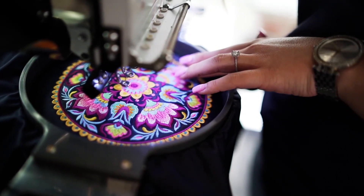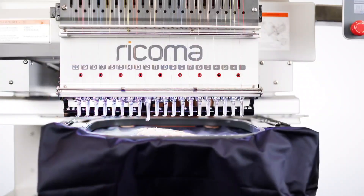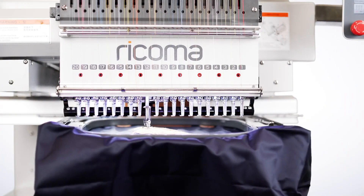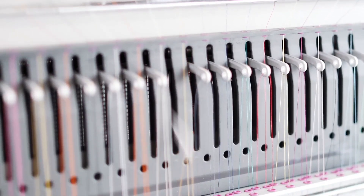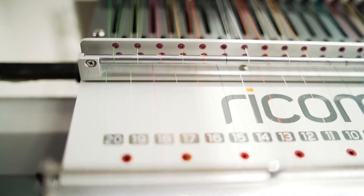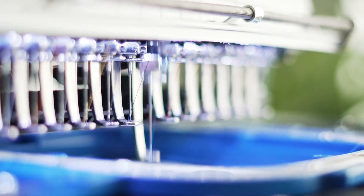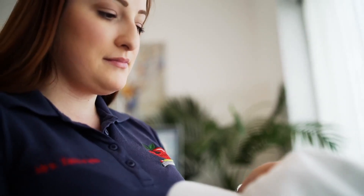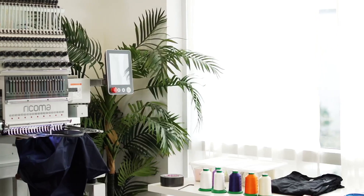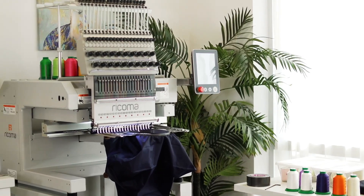Achieve precision and quality even at maximum speeds with the machine's DC36V microstep X&Y motors, which ensure less vibration and low noise. Known as the quietest embroidery machine in the industry, the MT2001 allows you to run your embroidery business just about anywhere — whether it be your home or shop.